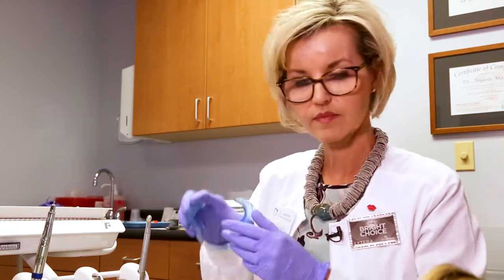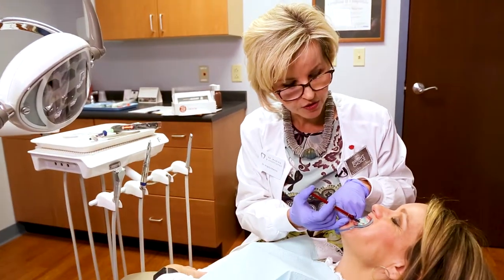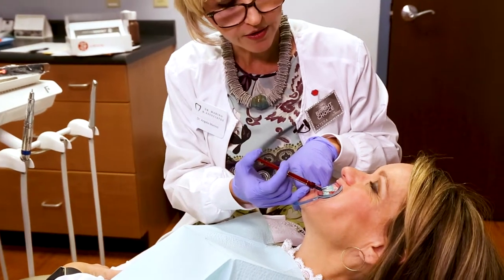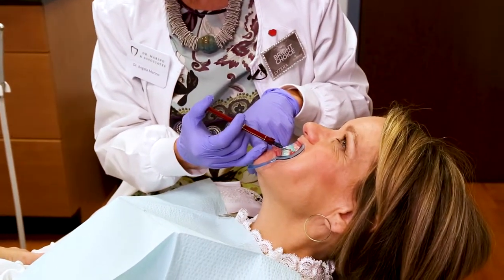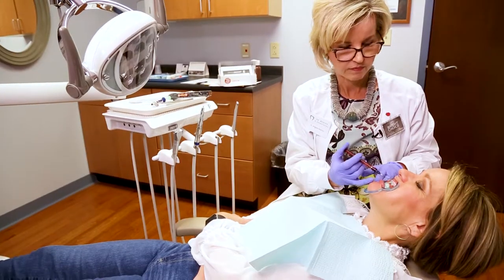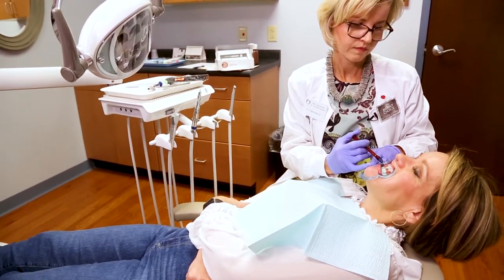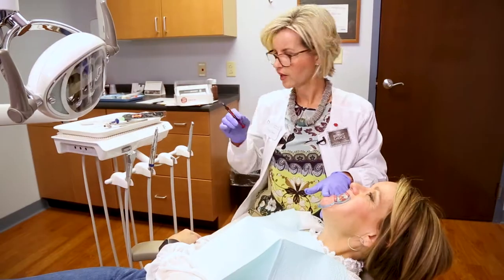The first thing I'm going to do is place some retractors in your mouth. Now that we've put the dam in, your gums are nice and protected. Now I'm just going to put the bleaching gel on, and this is the part that needs to sit for 30 minutes. If anything's uncomfortable let me know, but it shouldn't be. Excellent.